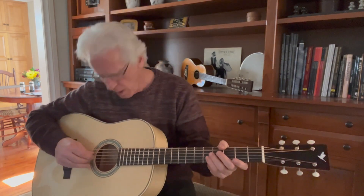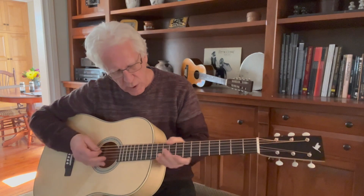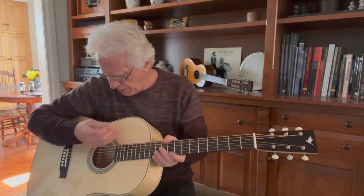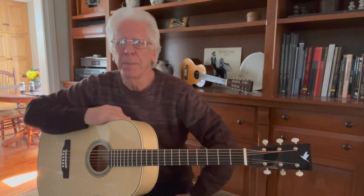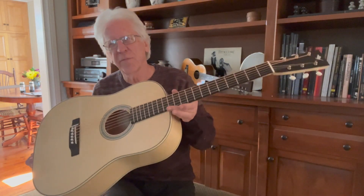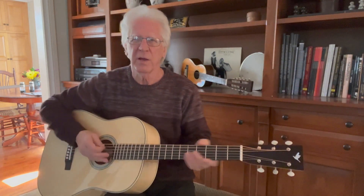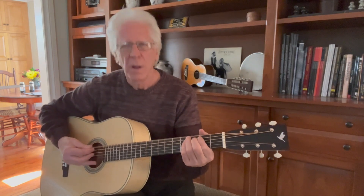This is a 27.5 inch scale baritone, tuned B to B — basically five half steps below standard pitch. Kind of an experimental guitar, a fairly standard 12 fret dreadnought shape, scallop bracing. The low B string is pretty dramatic.